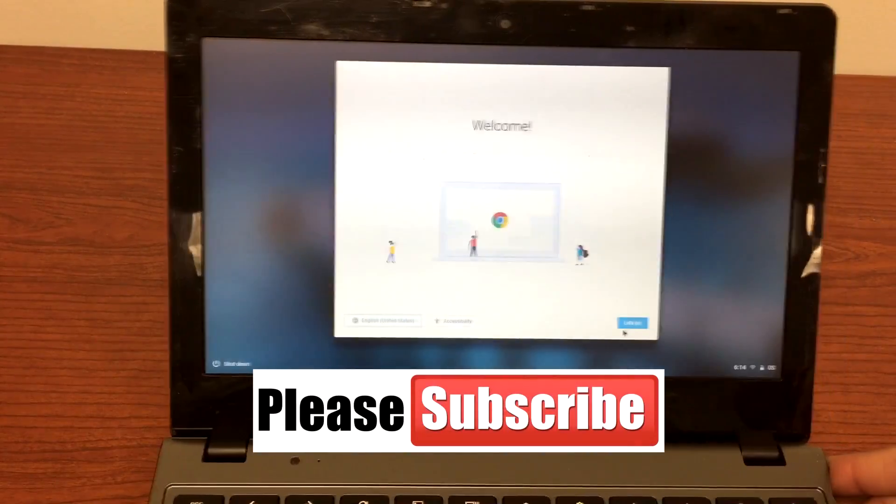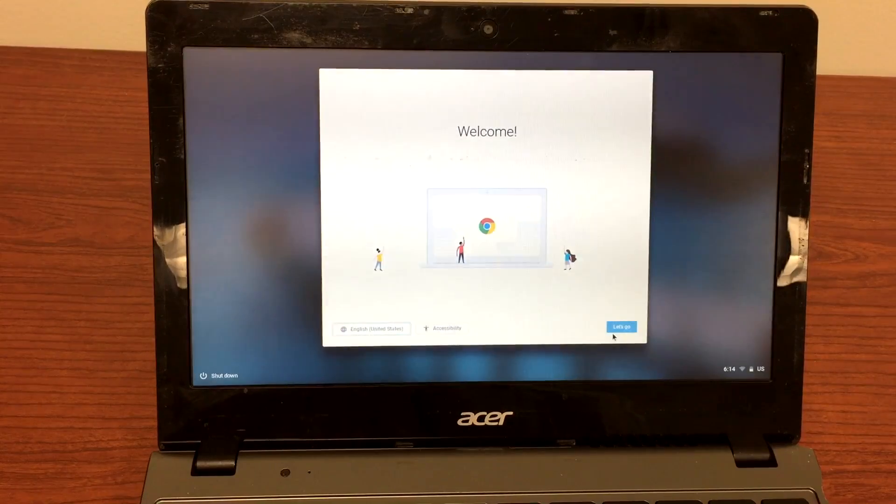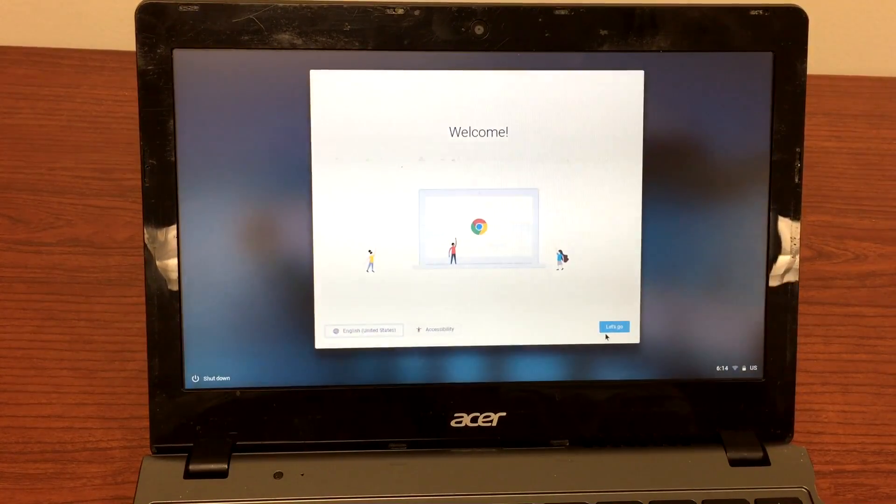Here you go, guys. As you can see, it's pretty easy to replace a broken Chromebook screen, which you can do yourself. Please like and subscribe to my channel and I'll be back with more videos soon. Thank you.